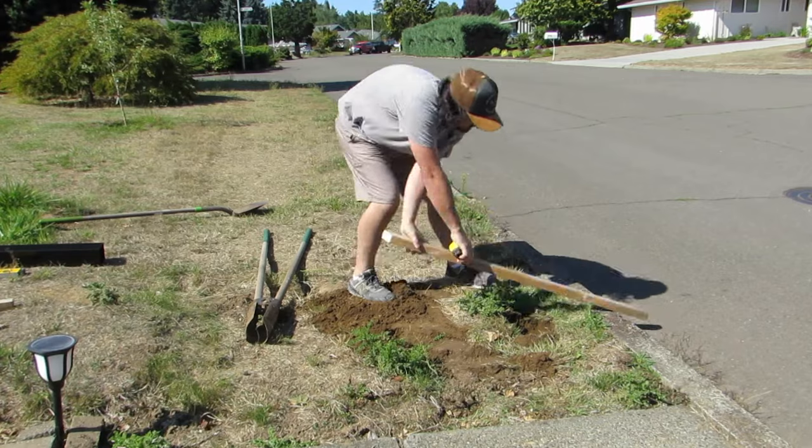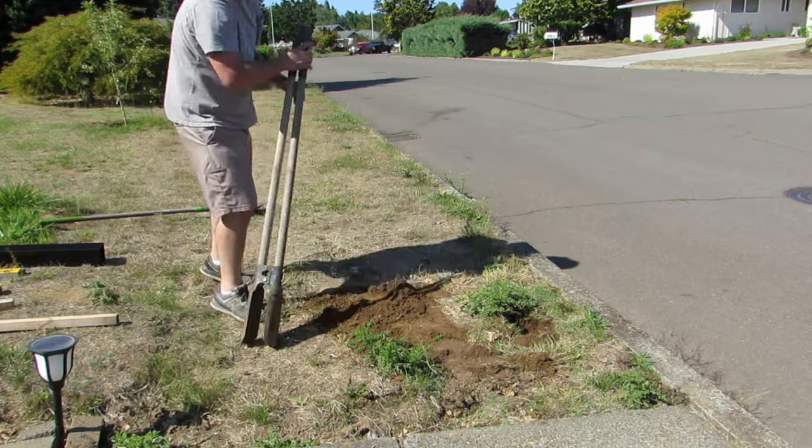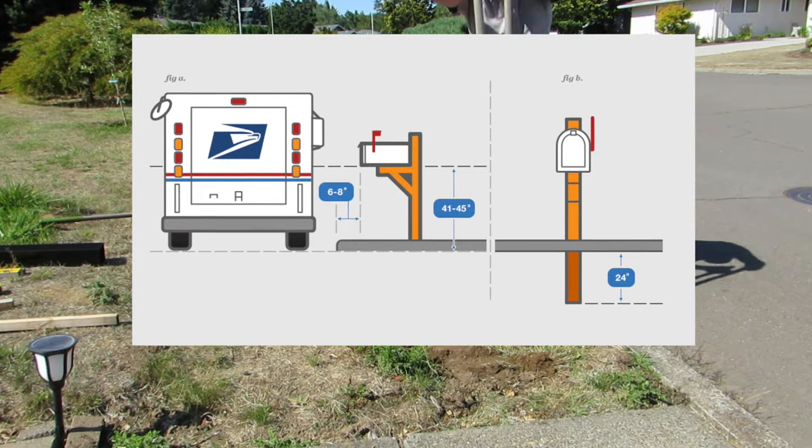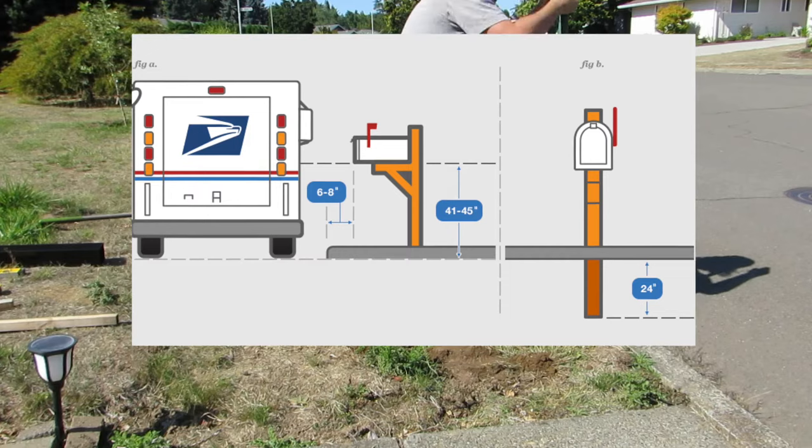Once you think you have the hole at the correct depth, use a board and your tape measure to get an accurate measurement of how deep it is. There is a certain regulation that the USPS wants us to have. I have an image here on the screen, but if you would like a more in-depth look at what this process exactly entails, click on the blog link down below at castleremodel.com.